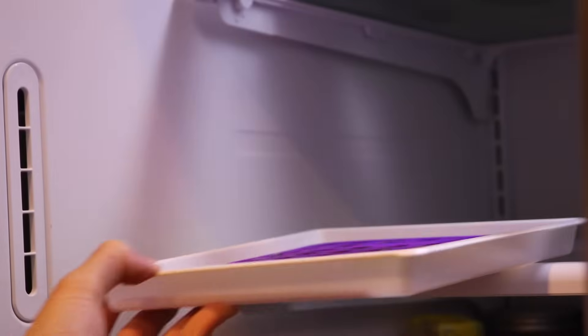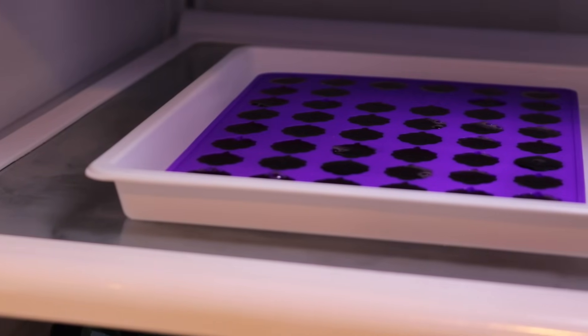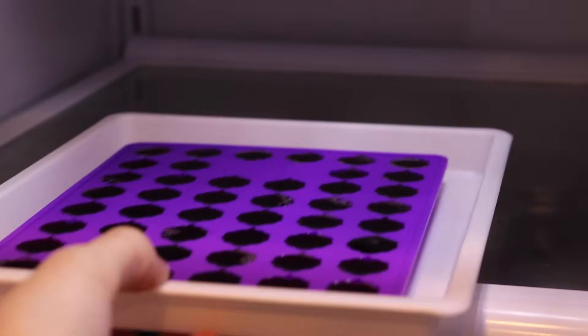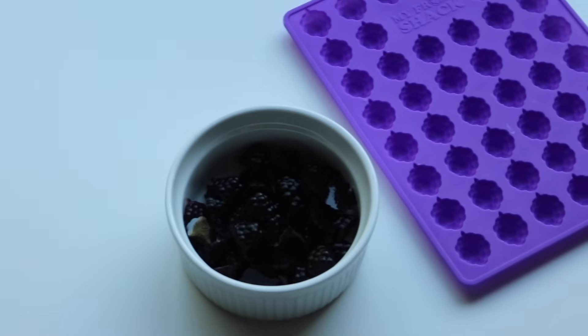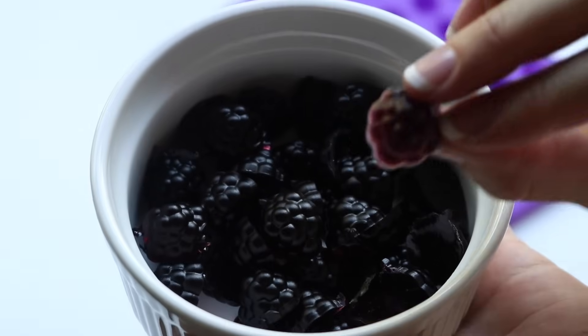When they're all filled we're gonna place them in the refrigerator for 30 minutes until set. At that point we can take them out of the refrigerator, pop them out of the molds, and they're ready to eat. I really love the freedom of being able to put whatever you want in these and you can skip all of that unnecessary packaging.